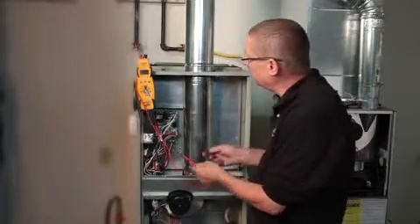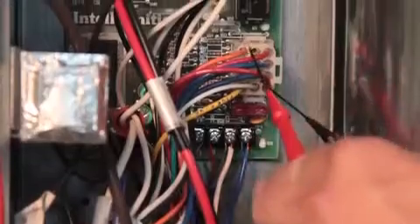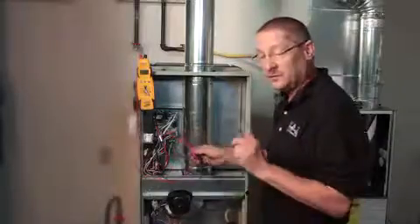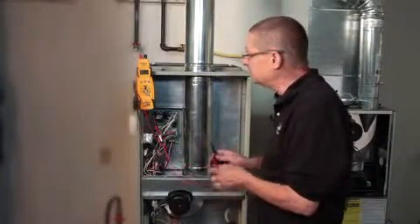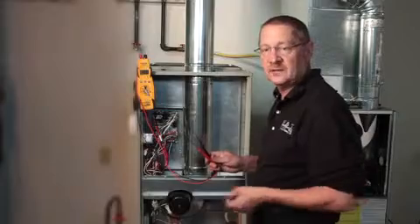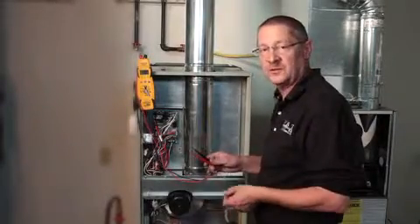We want to make sure we have the proper inputs — we're going to be checking for inputs, then we're going to be checking our outputs. Make sure that the furnace is doing what it's supposed to do when it's supposed to do it. Also verify that you have a proper neutral and a proper ground to all furnaces, because they're very susceptible with variable speed motors and different voltage igniters. We have to have a good neutral and a good ground, especially for flame rectification.